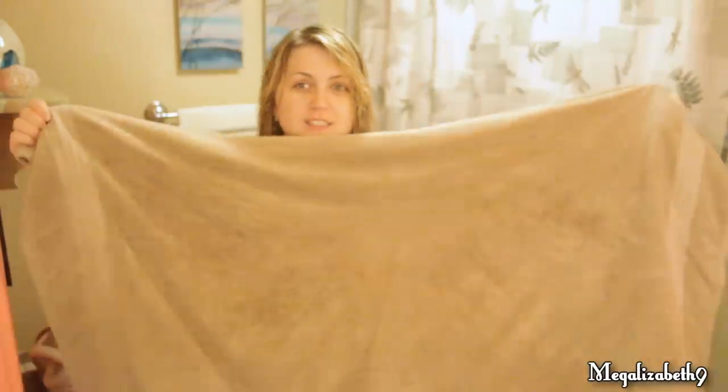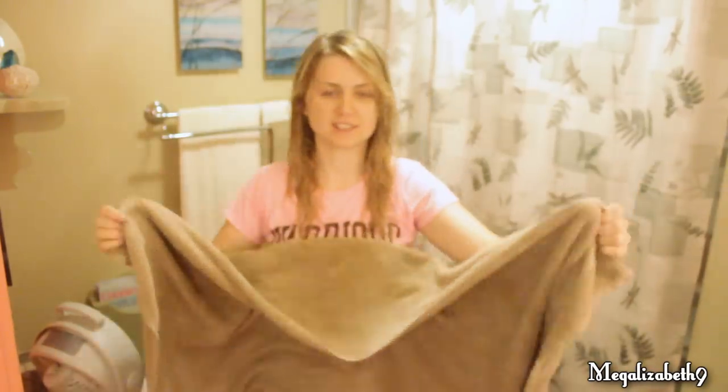First, please excuse the completely bare face as I just got out of the shower. First and foremost, you want to start off with your towel. This is a full body size towel — I just use it because it's easier for me. I use hair towels in the salon, but if you have longer hair, you might want to use a bigger towel just because the longer the hair, the more water there is in it.